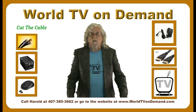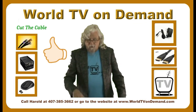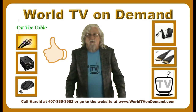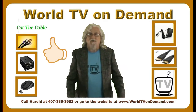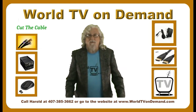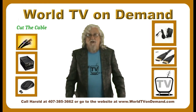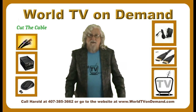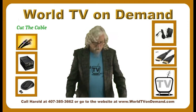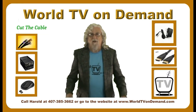Hello everybody and welcome to another video from WorldTVonDemand.com, I'm Harold. I'm getting a lot of calls about the Amazon Fire Stick — why it doesn't work and how to fix it. The short answer is it's not really going to do what you want it to do. You're trying to stream stuff over the internet and it takes memory and a processor to do that, and you can't get that kind of speed and storage in that small of a device.